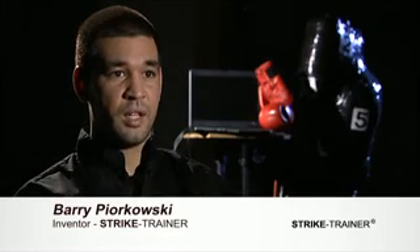My name is Barry Piorkowski and my business idea is a fighting art strike device, which I've coined the Strike Trainer.